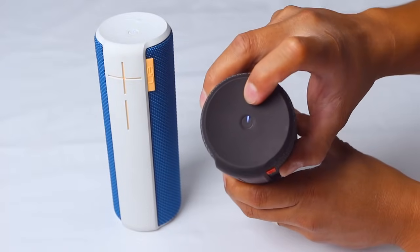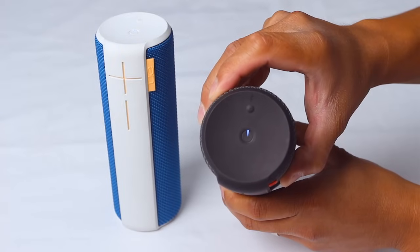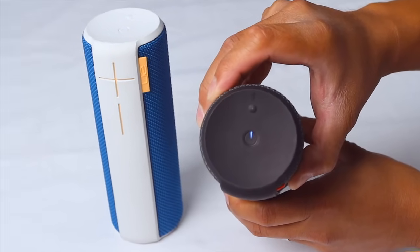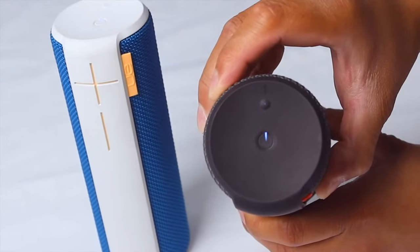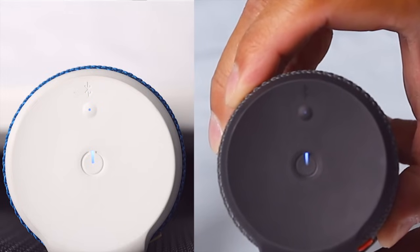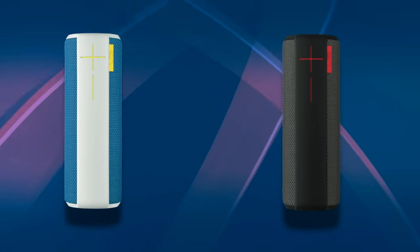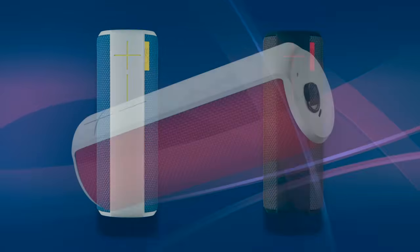On your second UE Boom, press the Bluetooth connection button twice. You should now hear an audible confirmation on the second UE Boom that it is trying to connect to the first UE Boom. Once connected, you will hear another audible confirmation and the Bluetooth lights on both UE Booms will turn solid white. Your UE Booms are now set up and you can start streaming music to them.